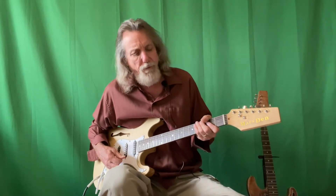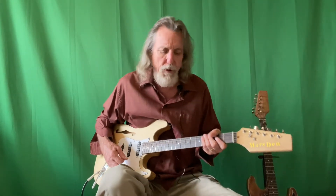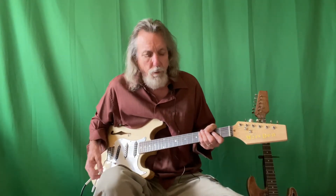Hey there, this is Bobby Boy. Today we're looking at a do-it-yourself $75 guitar I bought off eBay a couple of years ago. It came in pieces, so the shipping was only around 10 or 15 dollars.